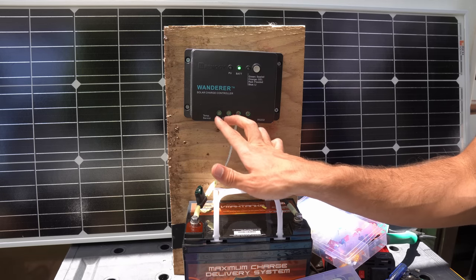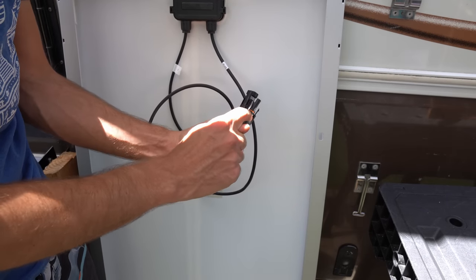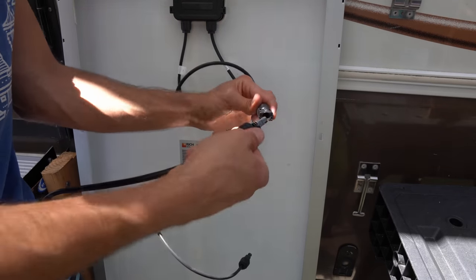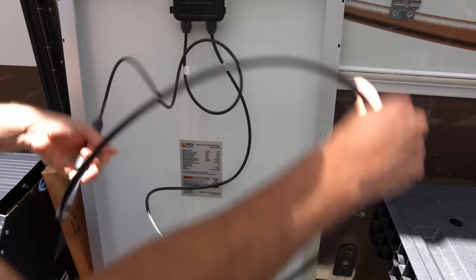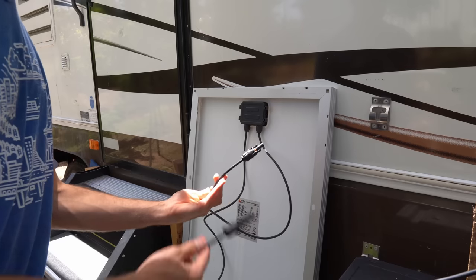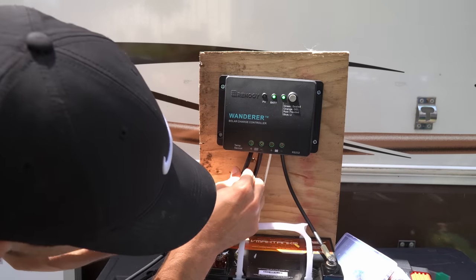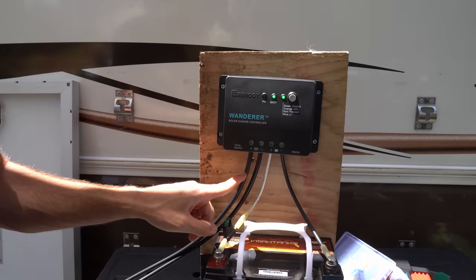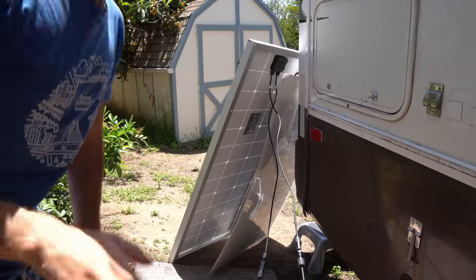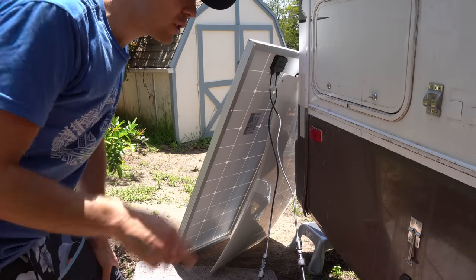Now we need to attach solar panel hookup wires to the input terminals on the controller. This is our 100 watt solar panel. The connector with the O-ring is positive — it's labeled plus. The other is negative. Do the negative first — plug in your extension cable wire and run it to the charge controller, then insert the negative solar panel wire and screw it down. Now do the positive the same way. Right when you connect the solar panel you will see the PV light flashing — that means it is charging the battery with solar panel power. Make sure the solar panel is in full sunshine if you want to charge the battery at a fast rate.